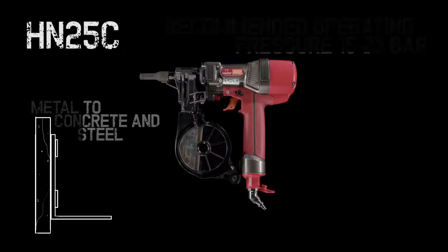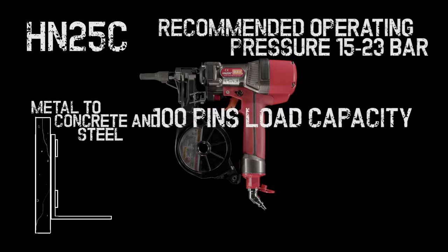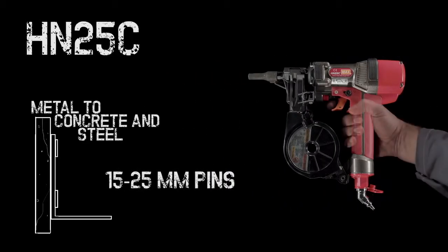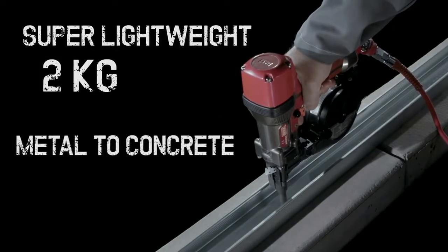Designed for use with metal and concrete, the 26-bar HN25C carries 100 pins in its plastic roll magazine. This versatile tool is able to use pins between 15mm and 25mm in length. Its sturdy, compact body weighs a mere 2kg.